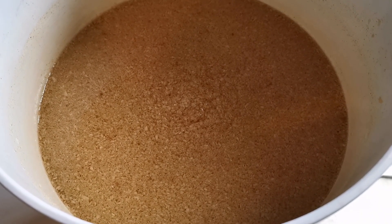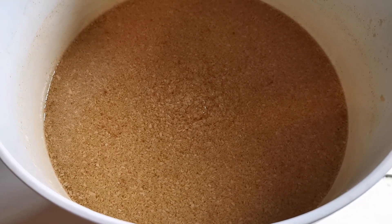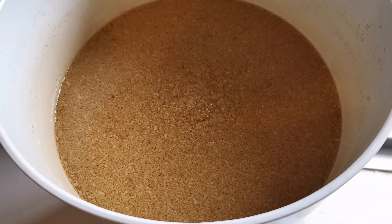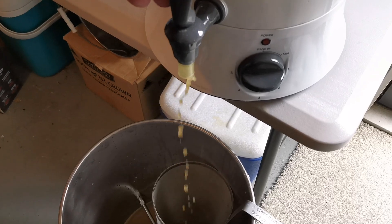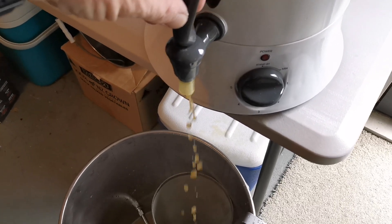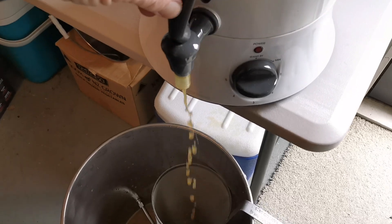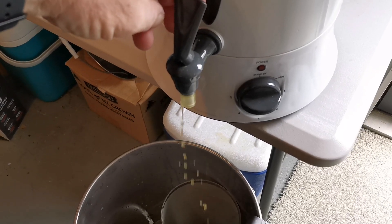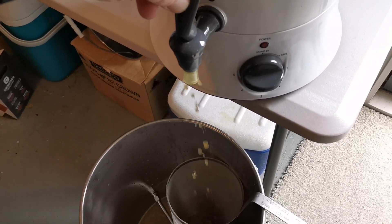We've finished the 15-minute hop stand slash coconut stand, and it smells absolutely amazing — the toasted coconut is wafting off the top. Hopefully we can get that to transfer into the finished beer. We're now transferring into the fermenter through the hop spider and, as I suspected, the coconut is probably partially blocking the tap. All fun and games — I knew this was going to happen. The main thing is to filter out all that coconut and hop debris from the fermenter.